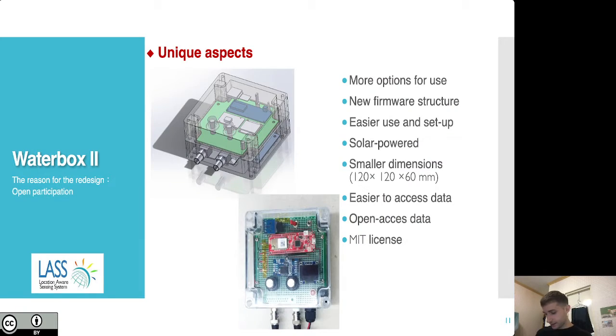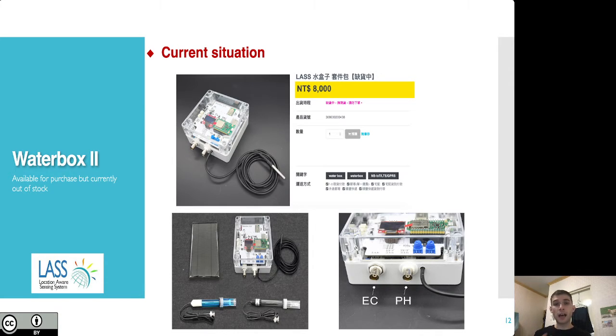The product is licensed through an MIT license and incorporates our previous experience. Water Box 2 has more options for use, a new firmware structure, it's easier to set up, solar powered, smaller in its dimensions, easier to access data, and producing open access data. A partner called Taiwan's Maker Circle, who were involved in manufacturing, also participated in designing the circuits. Because of their assistance, they were able to release a version of this product for commercial purchase — although it's currently out of stock, as it sold out very quickly.